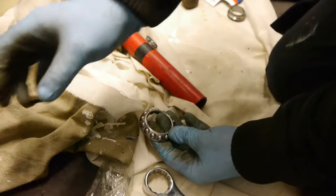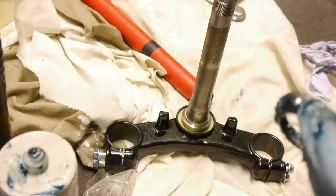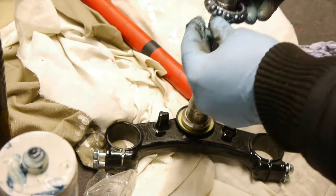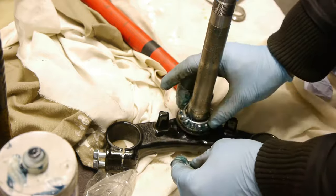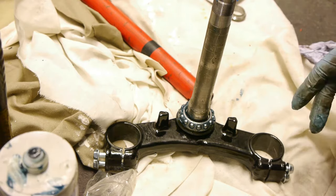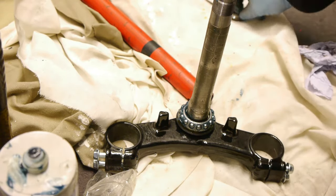Now we're going to take the bearing itself and pack it full of grease. Then we're going to slide the bearing on and take it over to the frame to get it bolted in with the other bearing race.